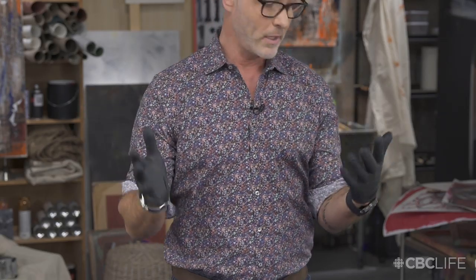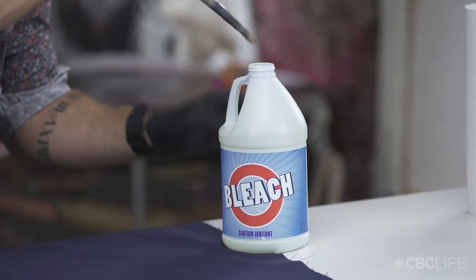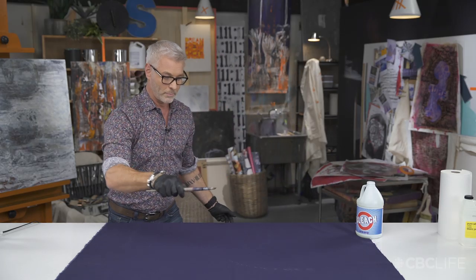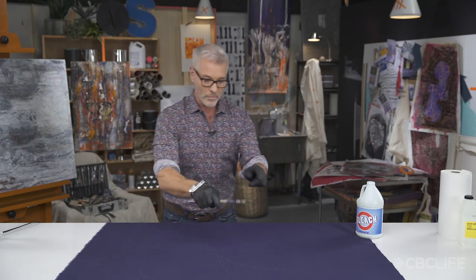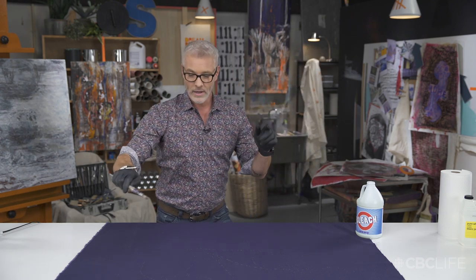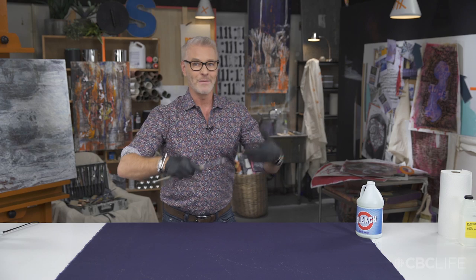Now we're ready to get started. Make sure you're wearing rubber gloves because we are using bleach. This is as simple as dipping your paintbrush in the bleach and splattering it on the fabric. Keep in mind you won't see it right away, so start slow and then build up to it.